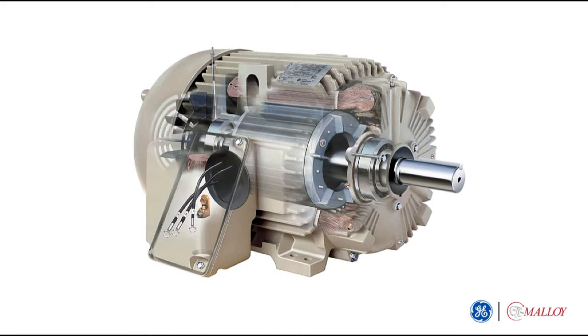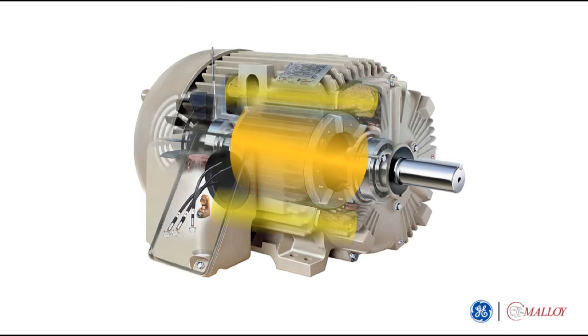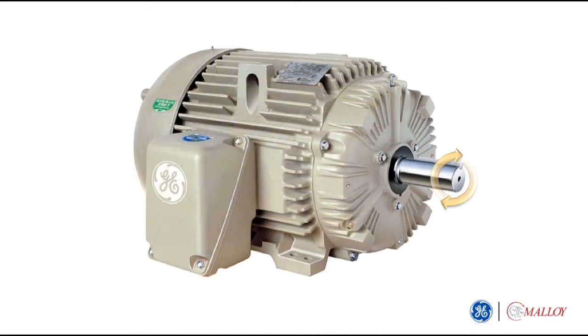When an electric current flows through the copper winding of the stator, a magnetic field is generated, which causes current flow in the rotor resulting in a different magnetic field. The rotor magnetic field interacts with the stator magnetic field, causing the rotor to turn at close to the speed of the applied power supply frequency. The shaft at the end of the rotor then rotates the equipment in its particular application.